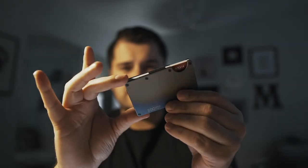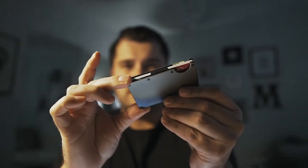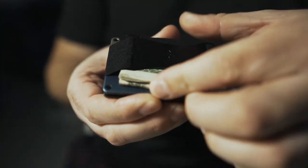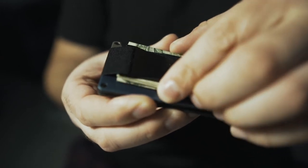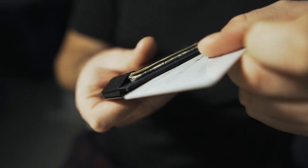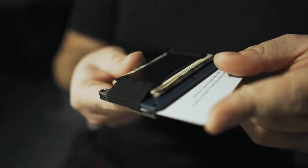This wallet, believe it or not, with the cash strap, is a little bit thinner than the one with the money clip on it. The only things that you can carry in this wallet comfortably are going to be cash, number one, and then credit cards or any card that is the size of a credit card.